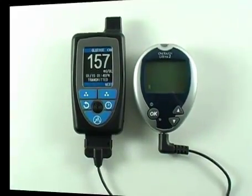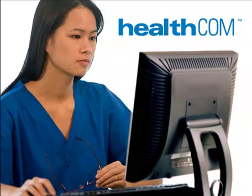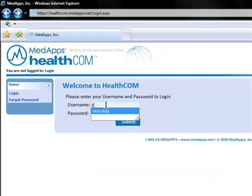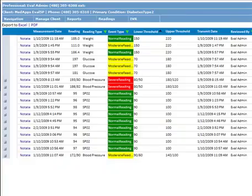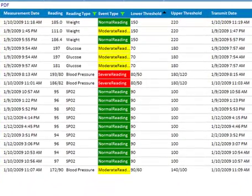The second part of the MedApps mobile wireless system is HealthCom. HealthCom is a web-based portal which allows healthcare providers to monitor biometric readings from their patients in near real time, from anywhere they have an internet connection. HealthCom displays patient information in a quick and easy to read, color coded format.